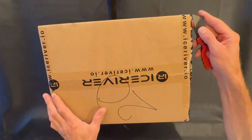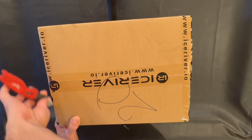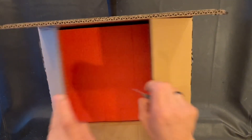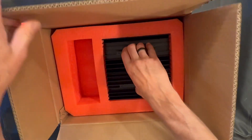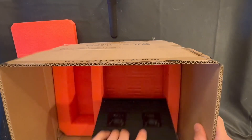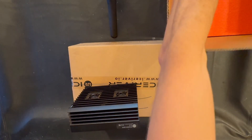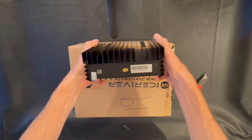Welcome back to my channel. In this video we'll be opening two Ice River AL0 boxes, setting them up. I have two of these miners — they came to the wrong door so I don't have the PSU, but no worries because I do have extra PSUs. We'll also be testing them on 12 volts. Pretty good packaging from Ice River, as usual.